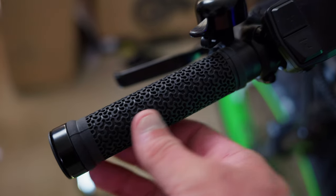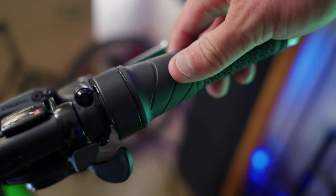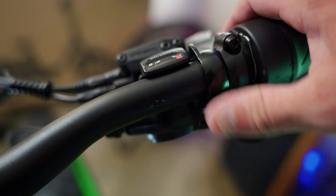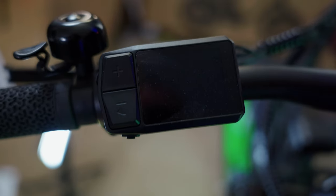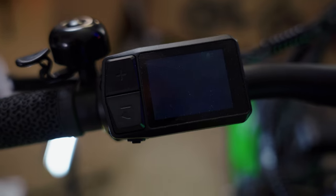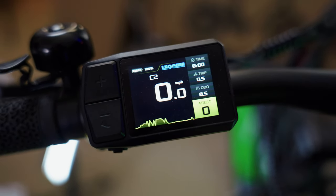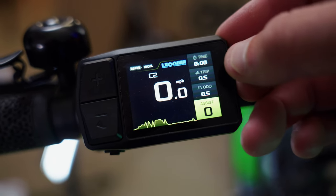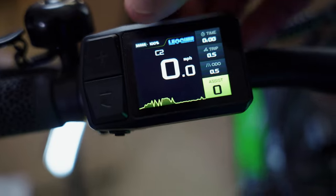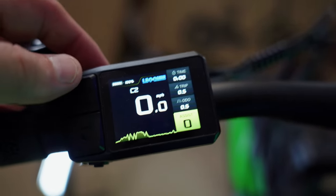At the cockpit you have rubberized locking grips with a texture pattern, a quarter-twist throttle, and a MicroShift 8-speed trigger shifter. To turn on the bike, hold the top button to power on the color display — even branded with Leoguar. The display shows speedometer in the middle, trip time, tripometer, odometer, battery level in the top left, and your pedal assist level.